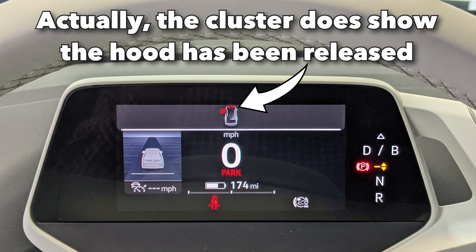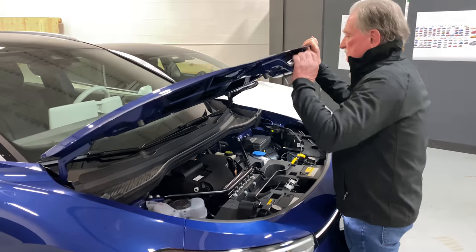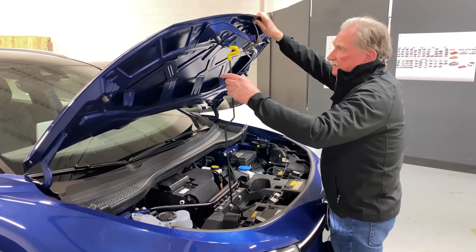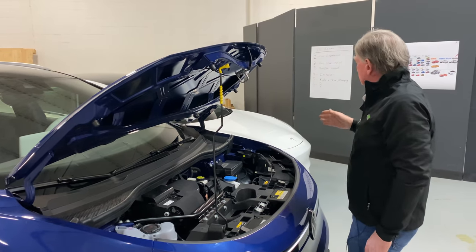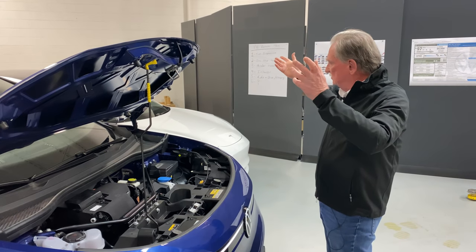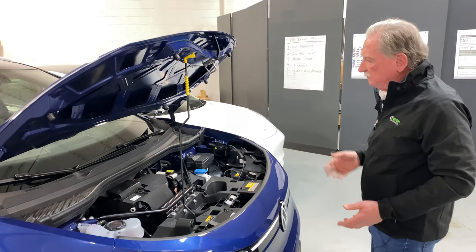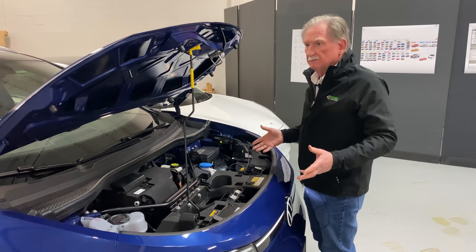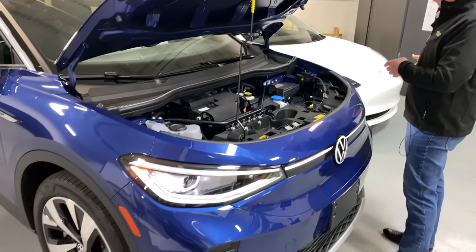Nothing comes up to tell you that the hood has been released, then we go over here and this has a secondary release. This is very heavy — I have no clue why they've got it quite the way they have. You remember we had shocks picking up the Tesla hood; this one you pick up and use a prop rod.